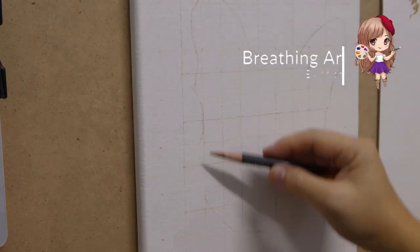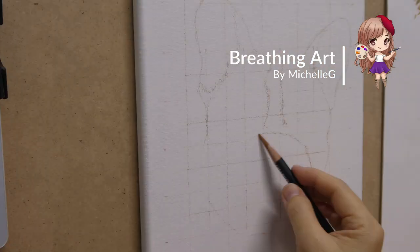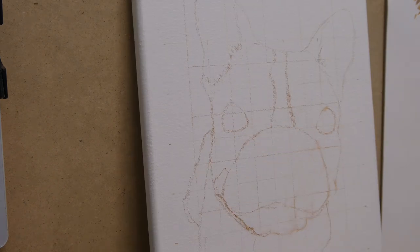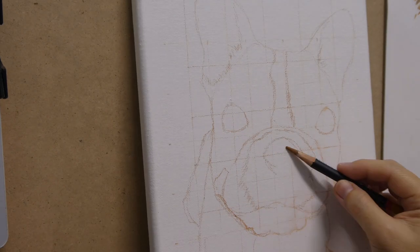Hi everyone, my name is Michelle and I make time-lapse videos of how I did my paintings. Today, I'm painting a French bulldog on an A4 size stretched canvas.